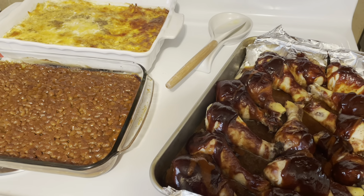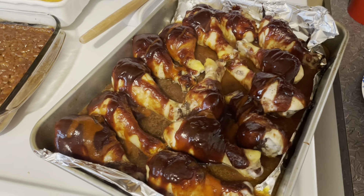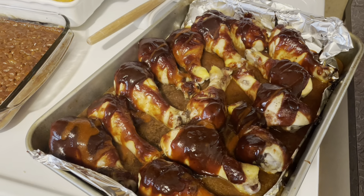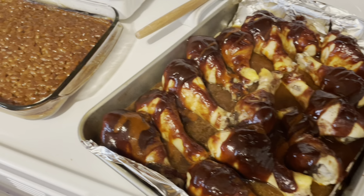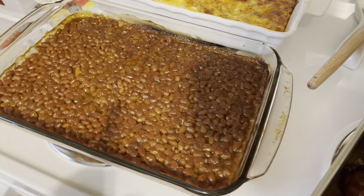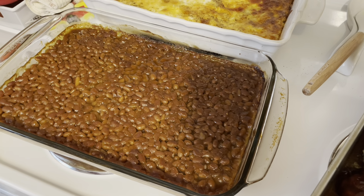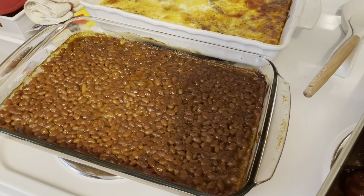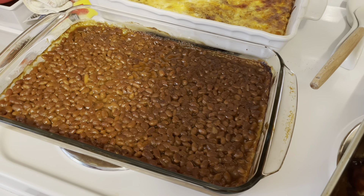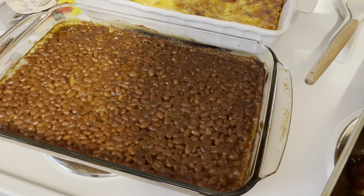It is Friday and we are having barbecue chicken legs. I'm actually going to put these in the oven for just a few more minutes — I just put some more barbecue sauce over the top. We've got baked beans. I did not have any bacon but I did put brown sugar, some mustard, and a little bit of garlic powder. They were already Bush's baked beans and they're already pretty flavorful, but I love to bake them and I just love the way they taste.